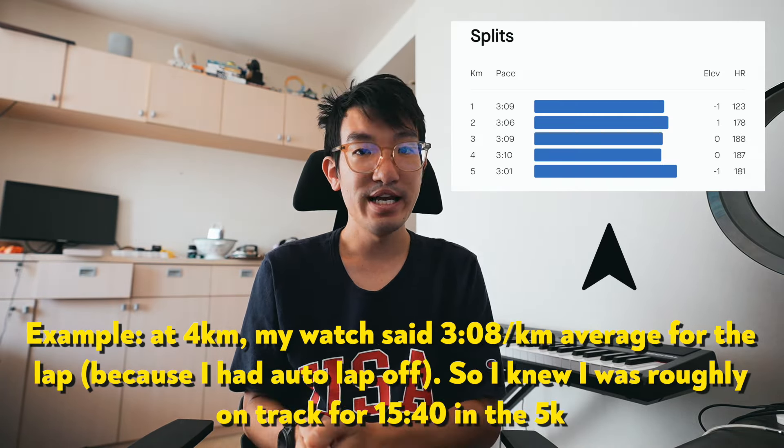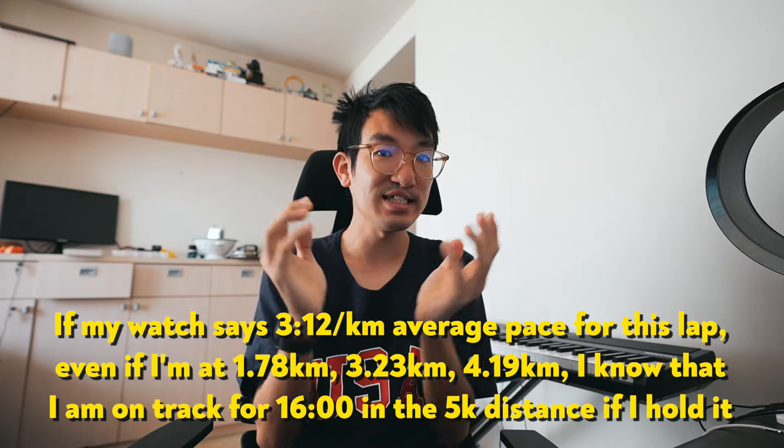But ironically, it's also helpful in terms of data when you do turn autolap off. When you're doing a race that's hilly or technical, or even an ultra marathon where you take breaks, it's actually super useful. If you have a slower or faster kilometer, all you have to do before the run is calculate what average pace you need to hold to hit your goal time. For example, if you're aiming for a 16-minute 5k, if you hold 3:12 per kilometer you will run a 16-minute 5k, and with autolap off you just focus on keeping your average pace for the entire run at 3:12.